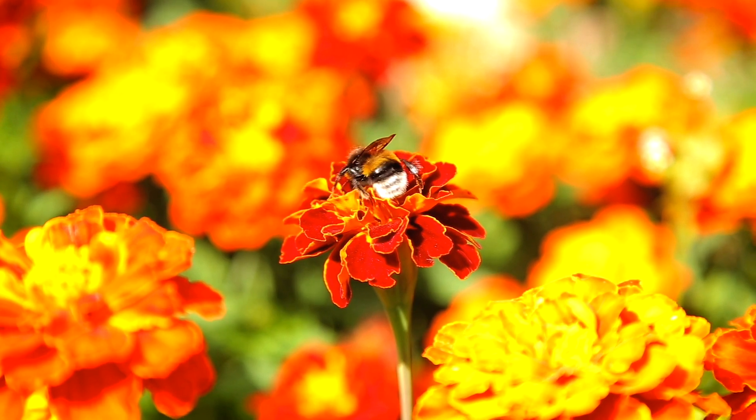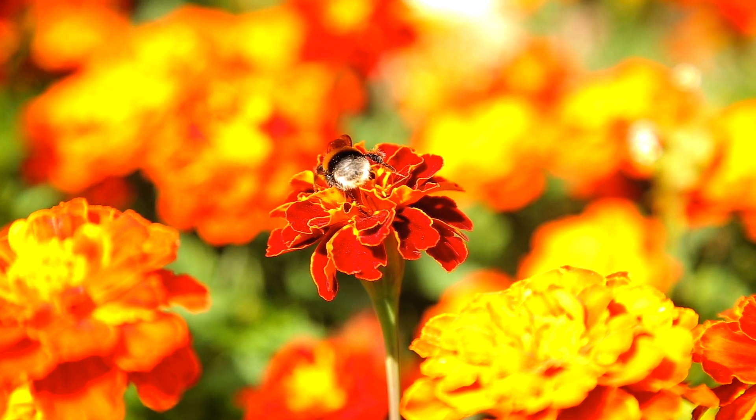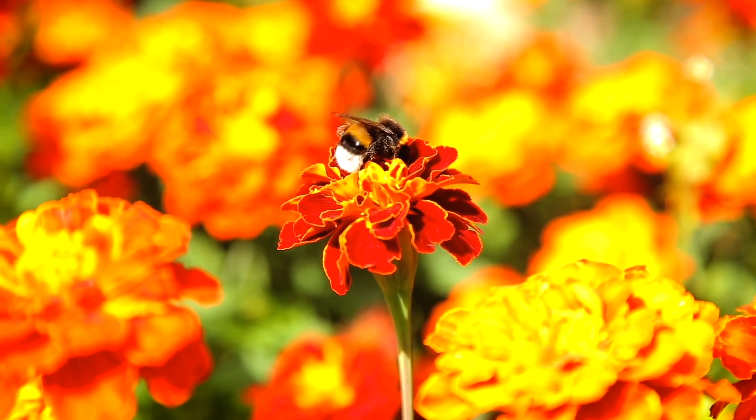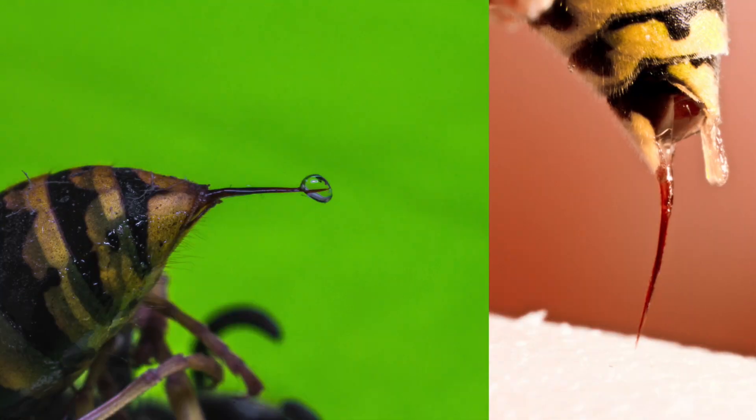Despite their painful stings, bees are an important part of the world. Without them, we wouldn't have all the beautiful flowers that bloom during the spring and summer. Avoiding bees when you see them will protect the bees as well as yourself.